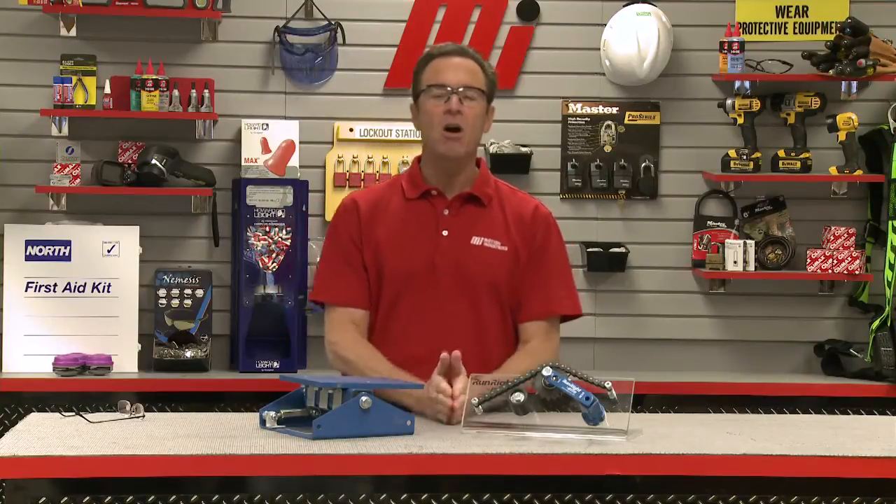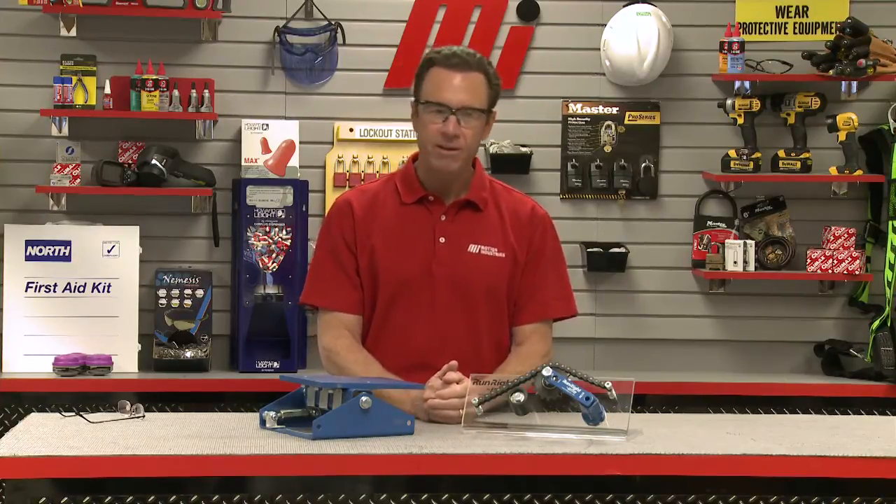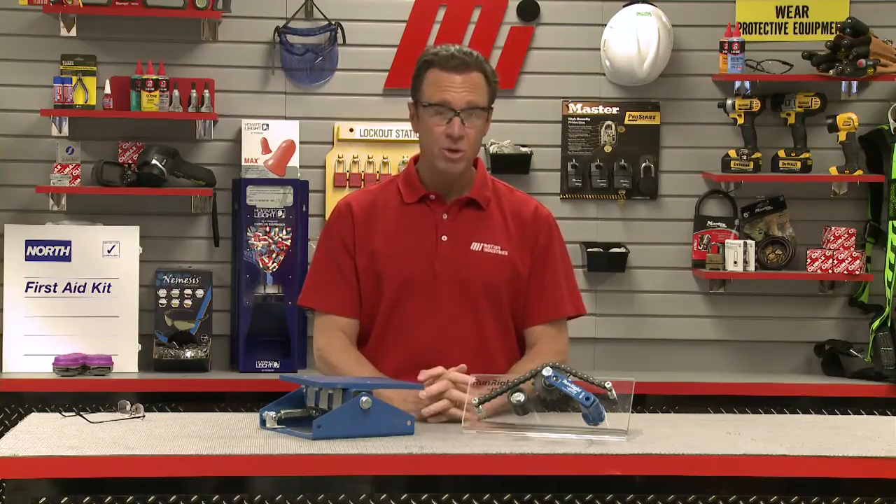The tensioner is going to automatically adjust to correct for slacking or sagging to enable longer and smoother system life. Of course, it must be installed correctly, and that's what I'm going to show you here today.